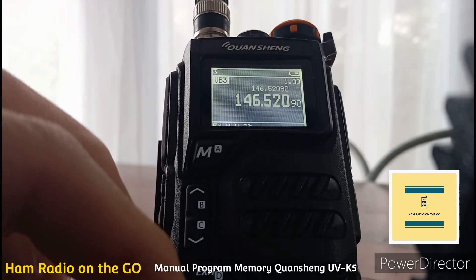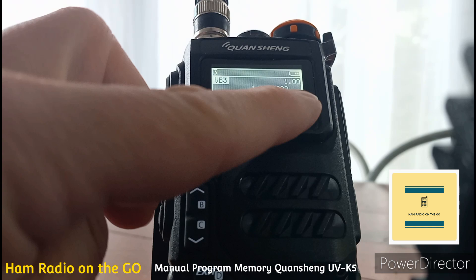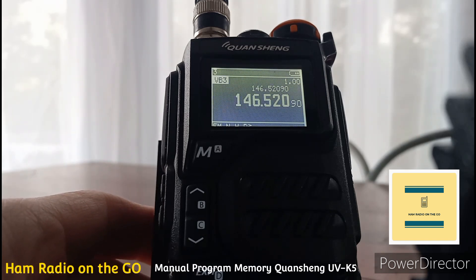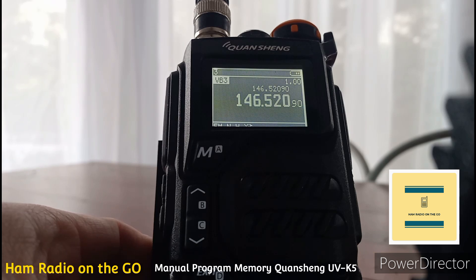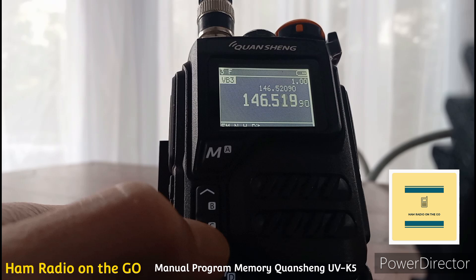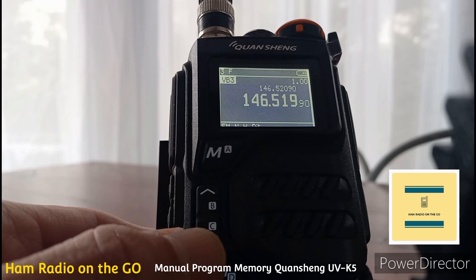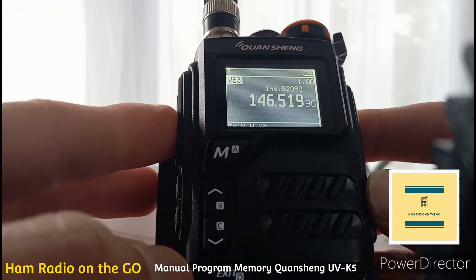We've got the RIT function enabled — that's the number 8 button, marked R on the bottom. As you can see, it's showing 146.520.9. That's a BFO offset for fine tuning on shortwave. We need to get it down to 146.520 as close as possible, so we'll hit the R button. After some toggling, we're at 146.519.9 — that's about as close as we can get for this demonstration. It's almost like buying gas. Let's get out of there.